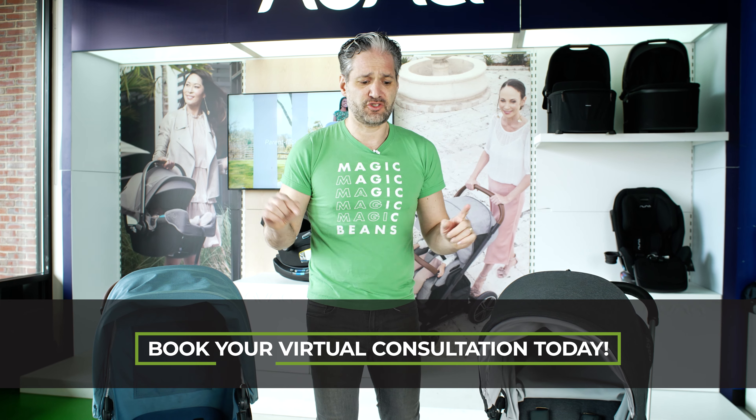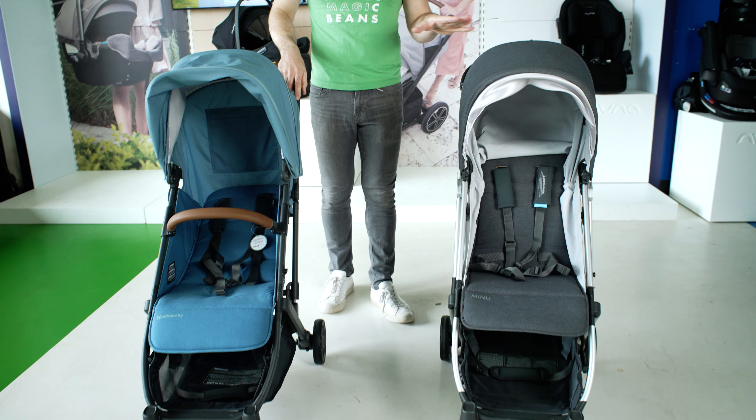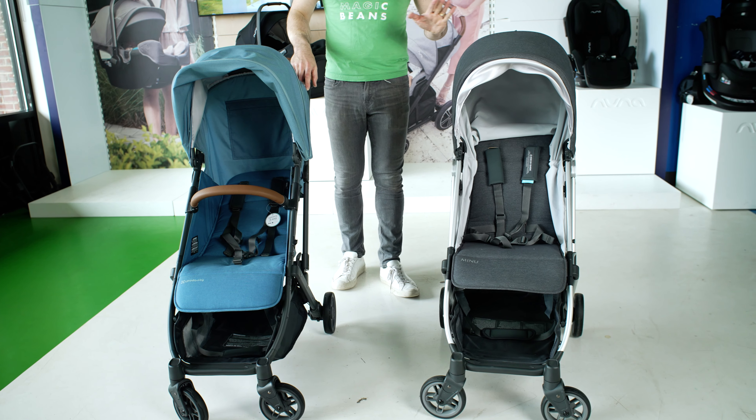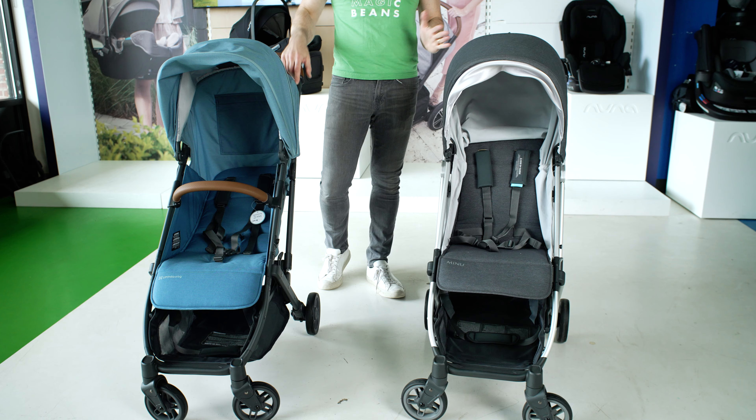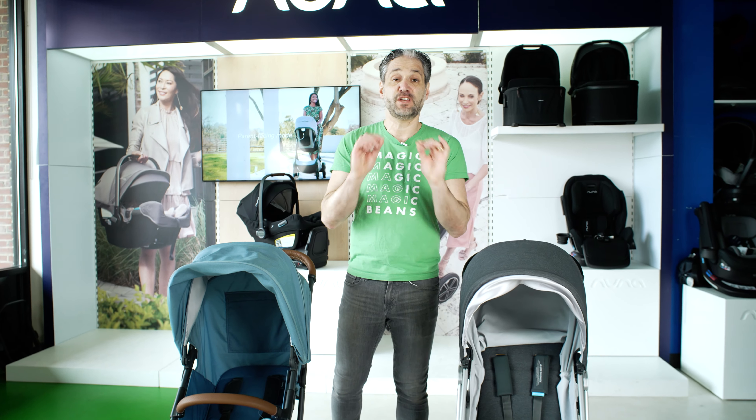Let's talk about these two strollers. This is basically more or less the original Minu — there are some slight tweaks, but they haven't really done many changes. But the V2 is a pretty significant upgrade. So let's talk about the V2 variety.